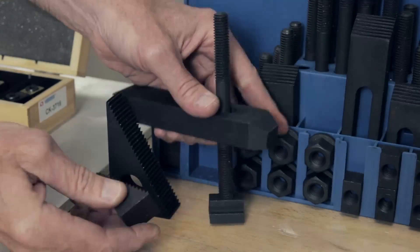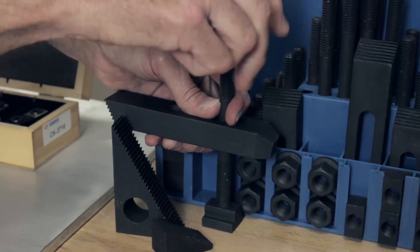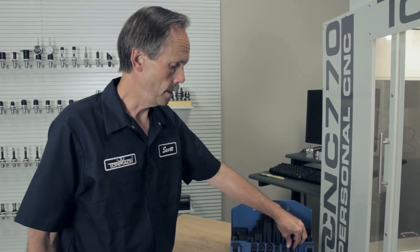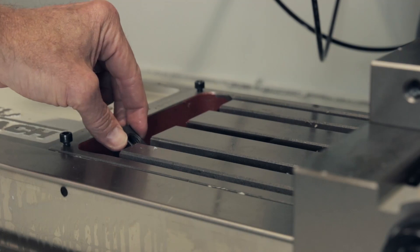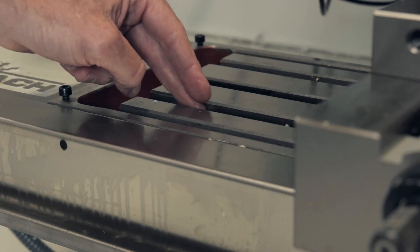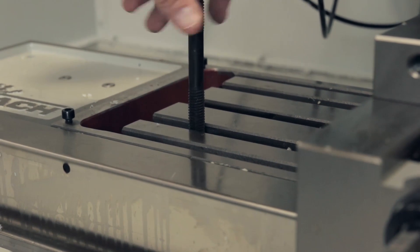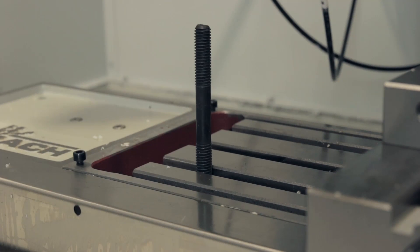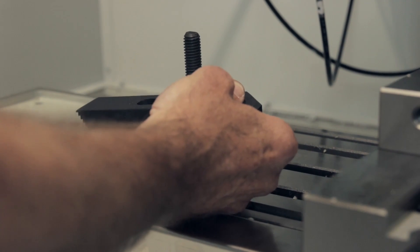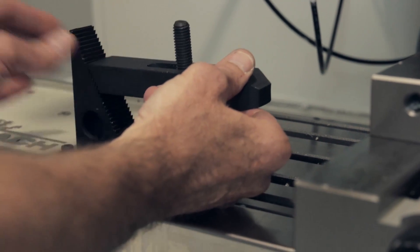You have shorter standoffs for shorter pieces, and then the bolt that holds the clamp down onto the workpiece. The T-slot nut slides into the T-slot on the machine table and can be moved to the appropriate location. Then you add the stud of the appropriate length, the clamp, and the standoff, which can be adjusted to hold the appropriate size workpiece.